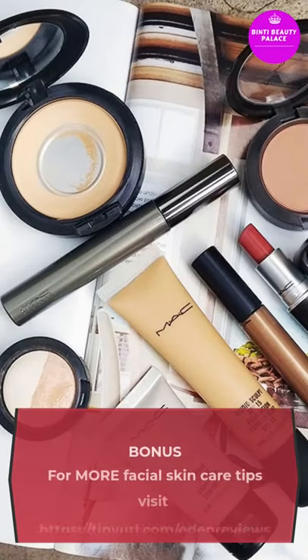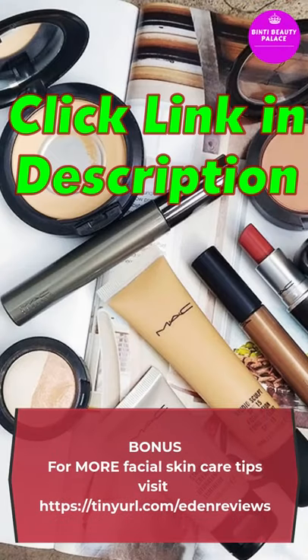Wash off with cold water. Bonus tip: for more facial skin care tips, visit tinyurl.com/edenreviews.